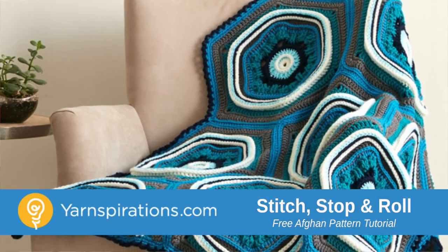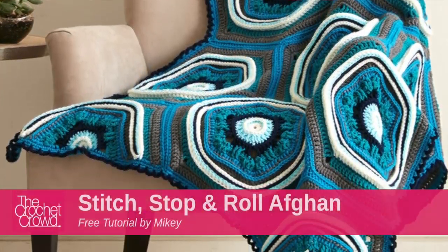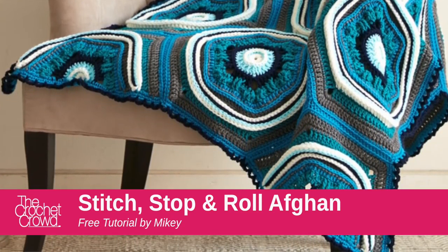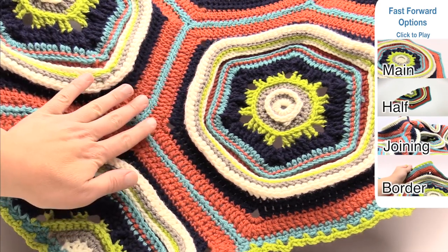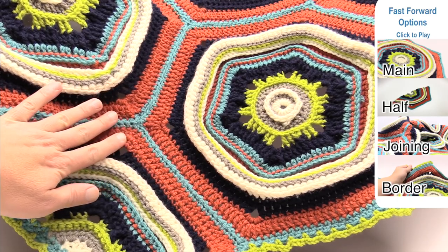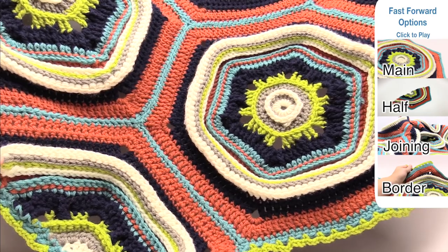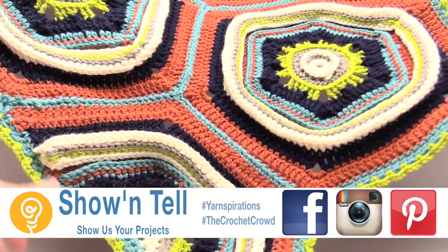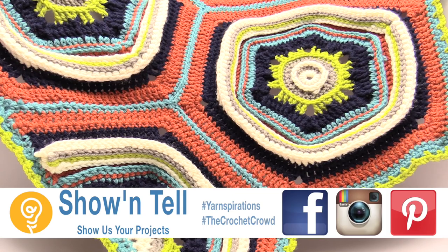It's stitch, stop and roll time. This is a brand new afghan designed by me just for you and this is a comprehensive tutorial on learning how to do everything when it comes to making this afghan. Welcome back to The Crochet Crowd as well as Yarnspirations.com. I'm your host Mikey. Today we're going to work on the stitch, stop and roll afghan, covering everything from the main hexagon motif, the half hexagon, the joining, and the final border.